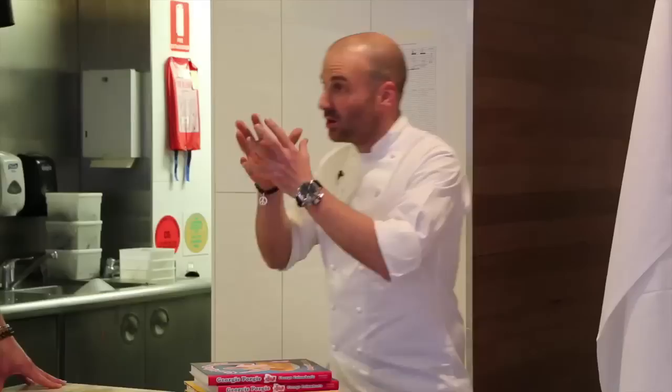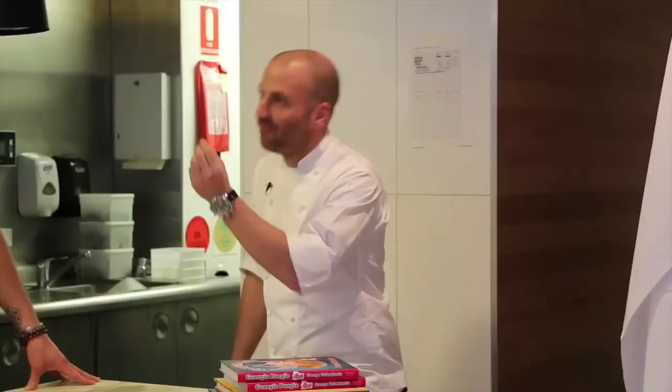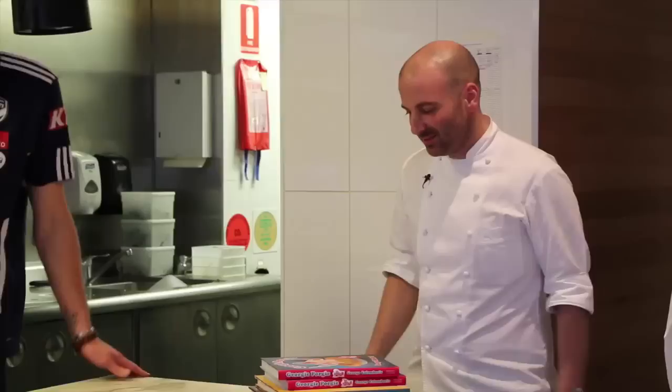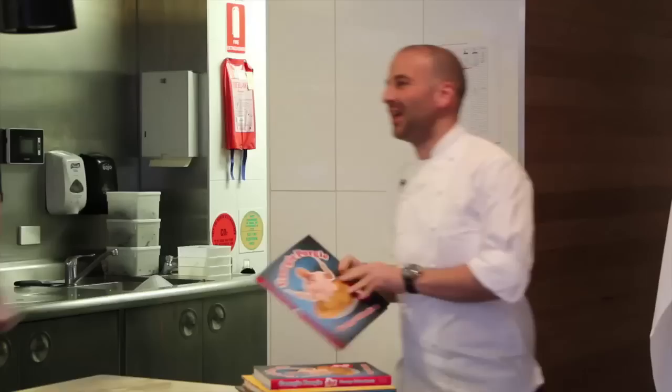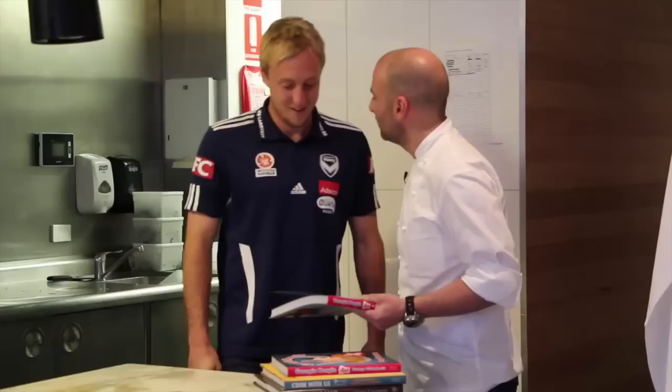Well, there you have it — what an amazing challenge that was. Victory Games, and you guys had to cook a dish in 20 minutes: salmon, cauliflower cream, mussel vinaigrette. We tasted and I've now come to my conclusion. We're going to announce, first and foremost, the person that came fourth — basically last. That comes with an amazing Georgie Porgie cookbook, basically for kids between 8 and 80. Mitch Nichols! Congratulations. How'd you go? Terrible.